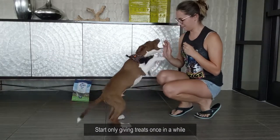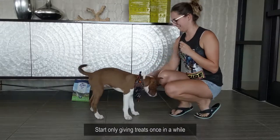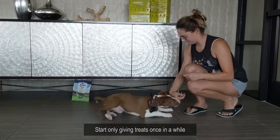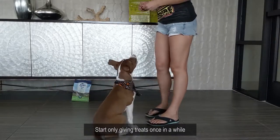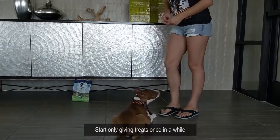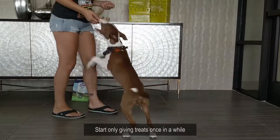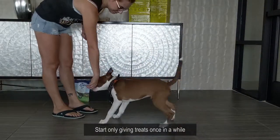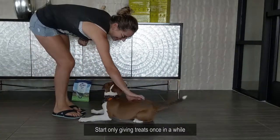Sit. Down. Good boy. Sit. Down. Good boy. So do you see how now I'm kind of not allowing him to treat each time? Sit. Down. Uh-uh, down. Sit. Down. That was a very bad one so you're not going to get a treat.